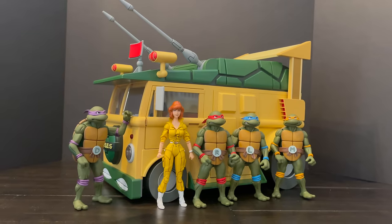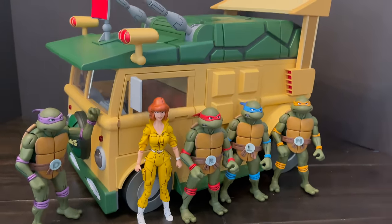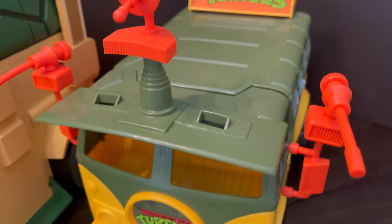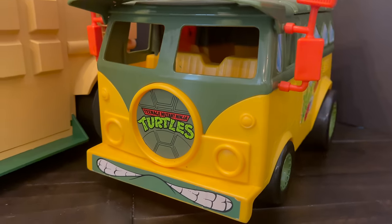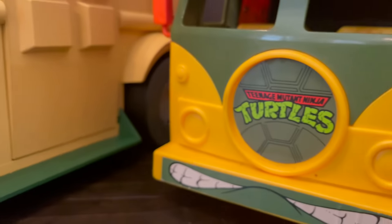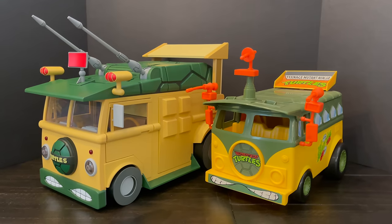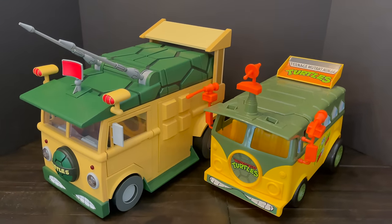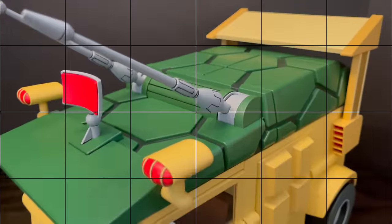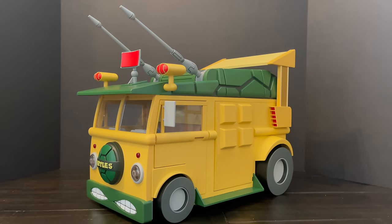Sky's the limit. There are some rickety aspects that I wish weren't there, but that's very much in line with the cartoon TMNT — you always have to go very careful with their toys, and the party wagon is no different. The Neka Toys one is definitely bigger than the original Playmates one; the Playmates one is very much a toy, while the new one is very much an art piece. Go very easy with it, but it is beautiful and fits in well with the toys.